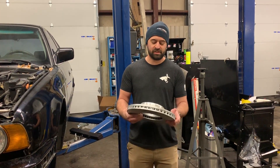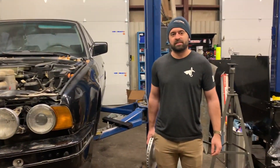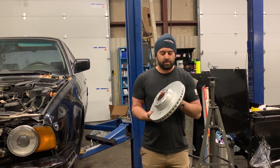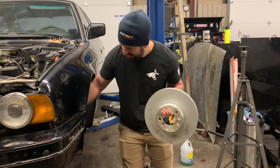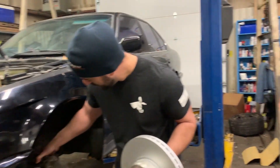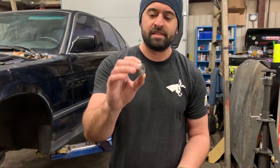Hey, this is Brent with Angry Ass Solutions here in the Beer and Oil Garage, excited to be part of this Roadkill build. The Angry Ass contributions to this build are our Street BBK kit, which adapts an F30 335 rotor and caliper — aluminum Brembo — to the E34, through the use of these simple caliper spacers.